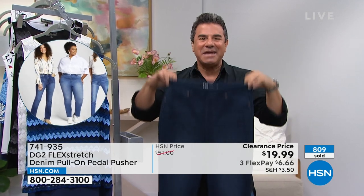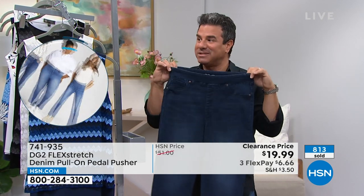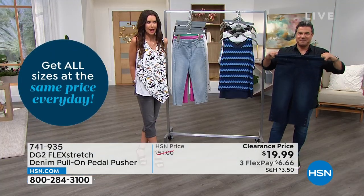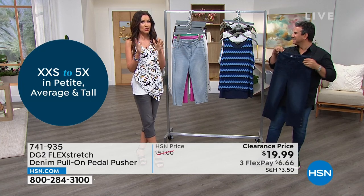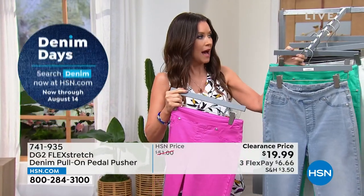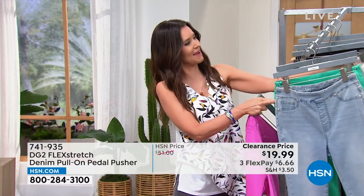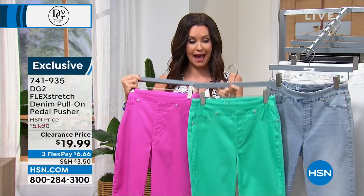If you don't know what color to get, the indigo is always your best bet — it's a no-brainer color that always works. But they're $19.99, so maybe get the raspberry before everybody else does, though those are very limited at about 200 remaining. Turquoise will be next to go. Extra-extra small through 5X, petite, average, tall length. It's flex stretch — the stretchiest, softest, most comfortable fabrication you'll ever put on your body.